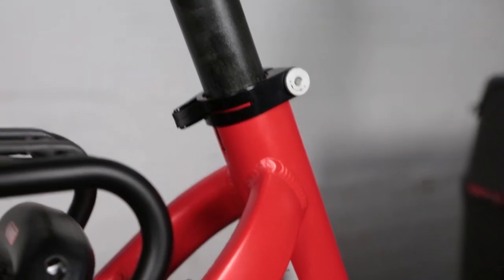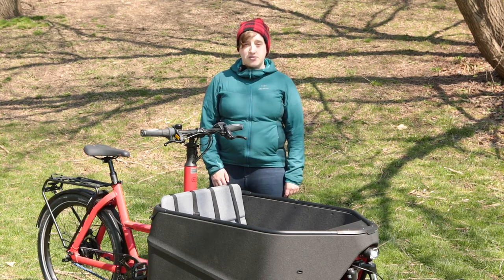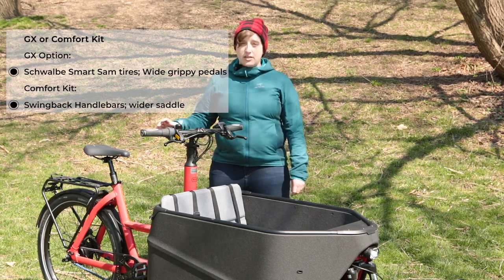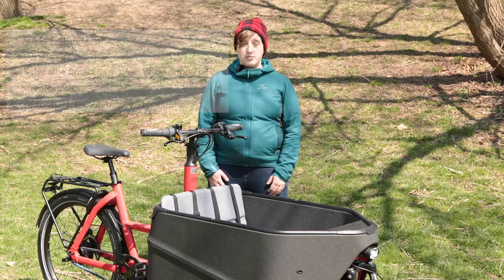This makes you safer for riding on roads in cities where you need to communicate with cars, as well as rural environments where people can see you from a long way off. The performance package also includes a suspension seat post. You'll also need to choose between the comfort option, which gives you a more upright and pleasant riding experience, or the GX option, which gives you more capability off-road and on dirt terrain. These options are not compatible with each other, so you'll need to pick one.